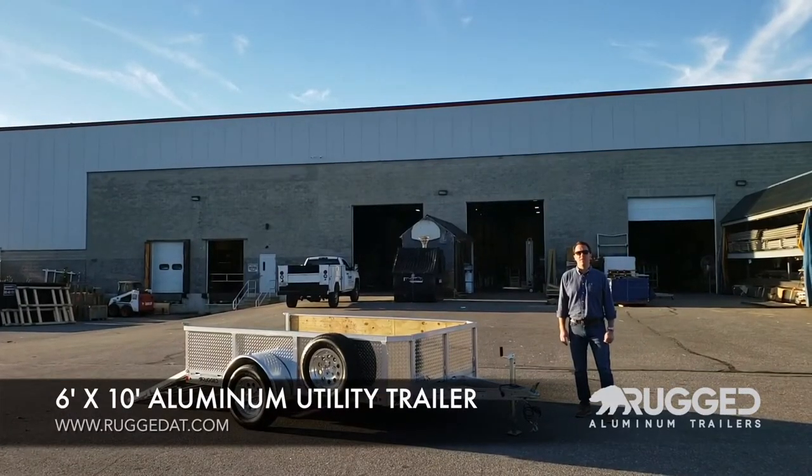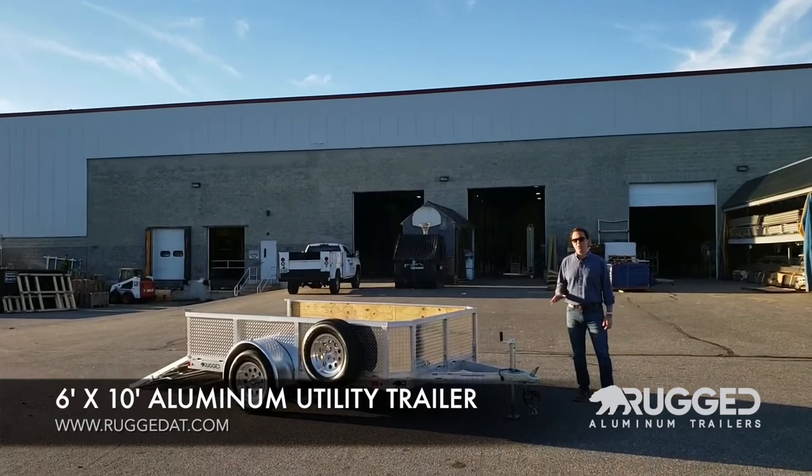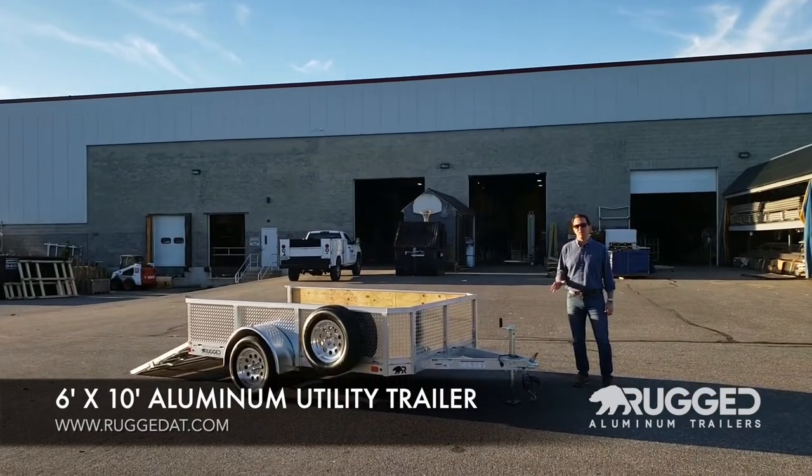Here is a six-foot by ten-foot rugged aluminum utility trailer. This trailer is going to have a lot of features you're not going to find on your everyday utility trailer.